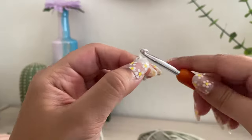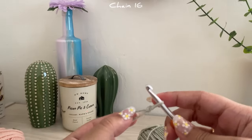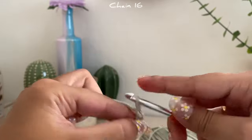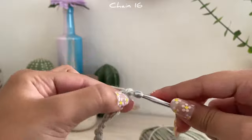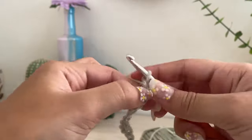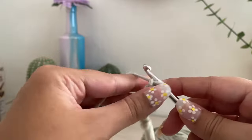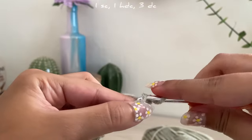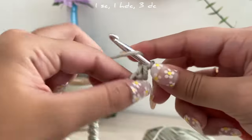Now for the leaf, you're going to chain 16. Once you've chained 16, put your hook through the second hole — not the first one but the second — and create a single crochet. In the next stitch you're going to create a half double crochet.